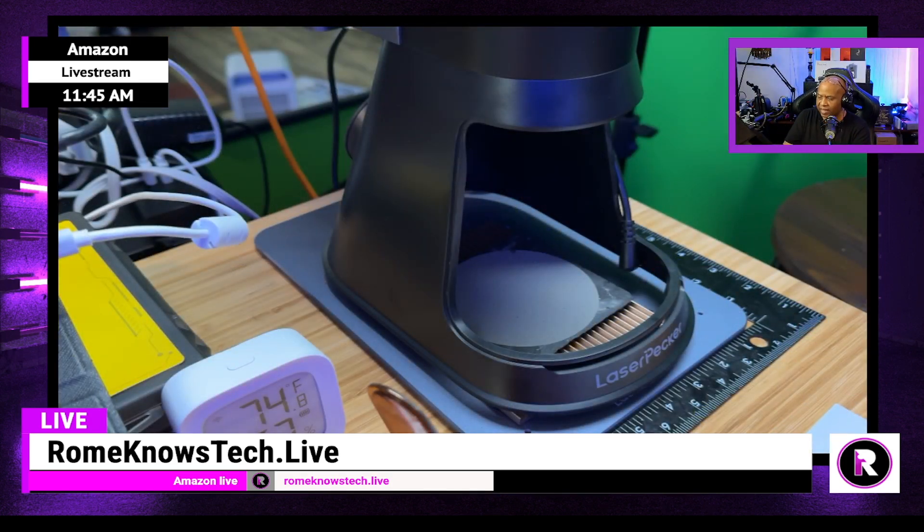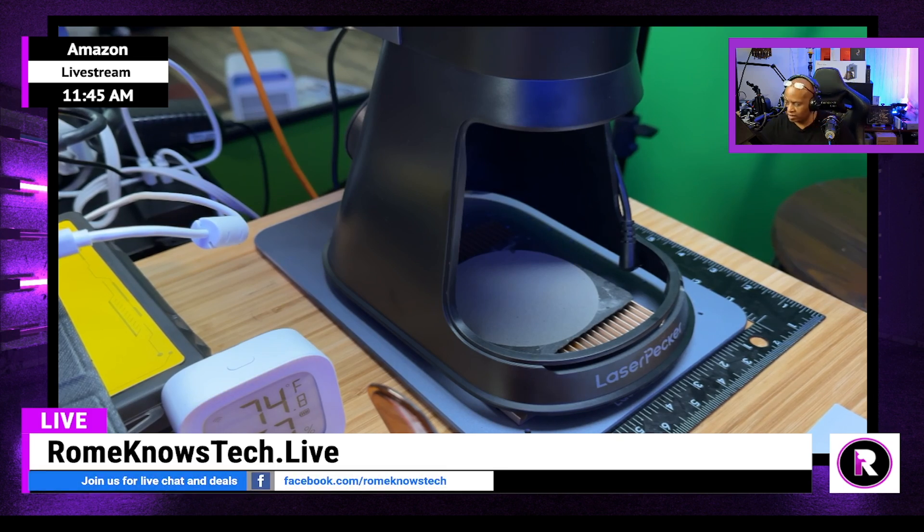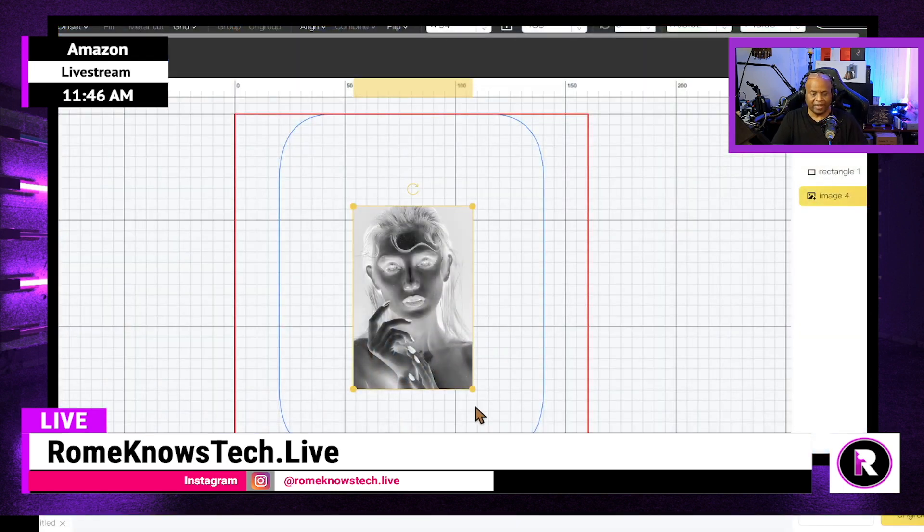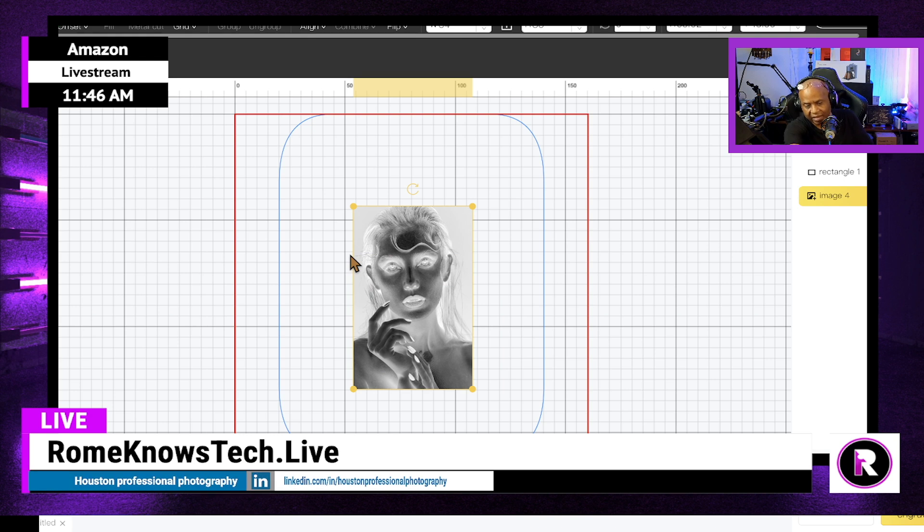As you guys can see, I have the LaserPecker 5 right here on the desk. I did add a little coaster that I'm using as a platform so I have a way of controlling everything. But most importantly, when you're getting ready to set this up, a lot of the work is going to be done right here in the LaserPecker Studio Suite. If you don't have that installed on your Mac or PC, it's okay — you can also run this from the phone.